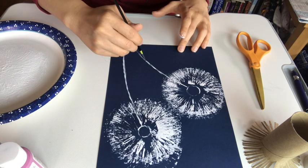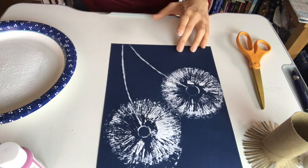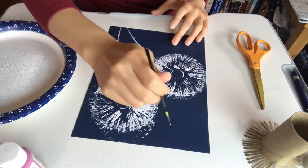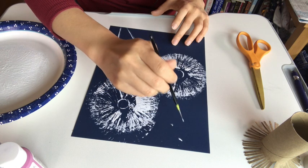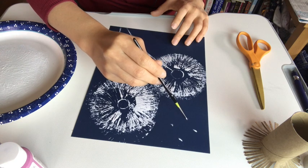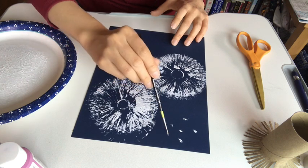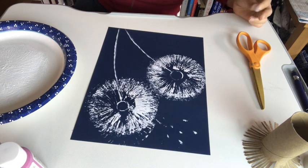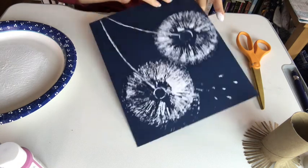Do you guys like to make a wish — blow on the dandelion and make a wish? I know that's fun. So we can just make a couple of them like they're floating away, just like this — a couple of dots and lines so it's floating away like this. And there is your dandelion painting!